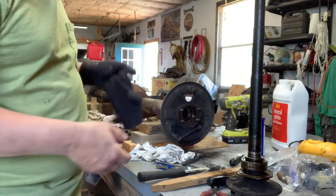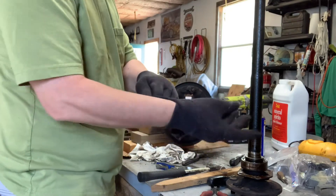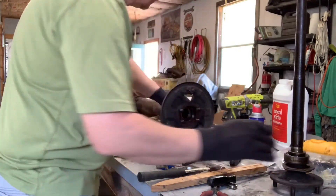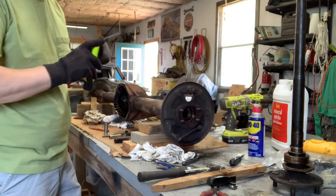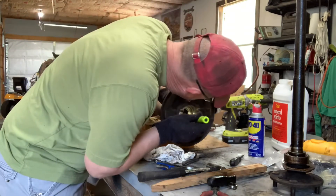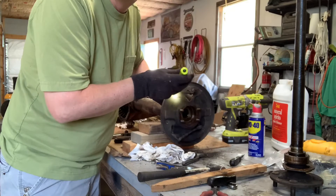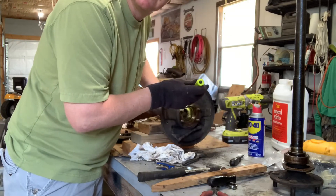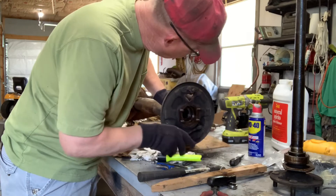The seal should be up inside here as well. There should be a seal in there somewhere. It may just be the gasket. Yeah, there's the lip seal right there — right there in there. I've got a tool, I can knock that out real quick. I definitely need to replace these.